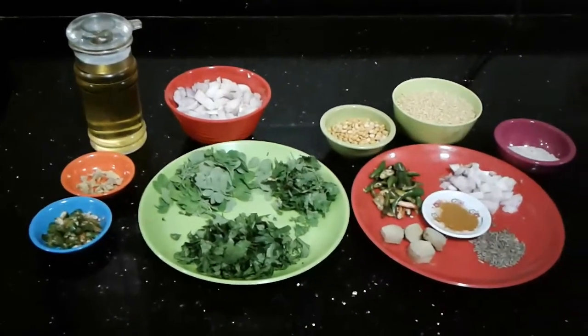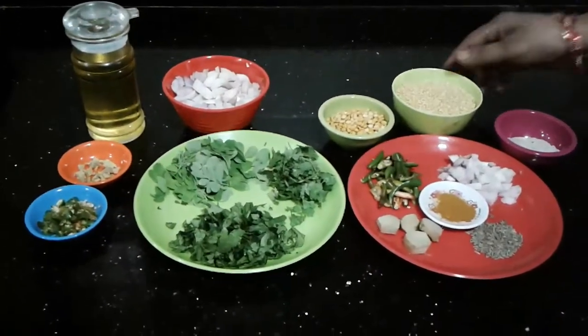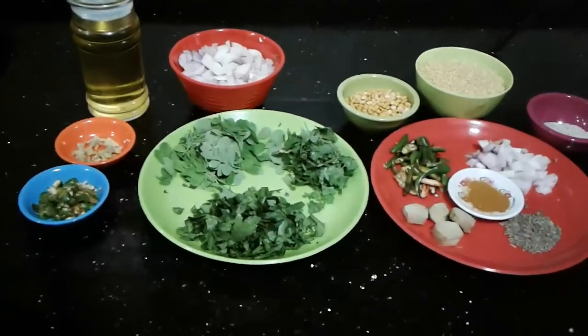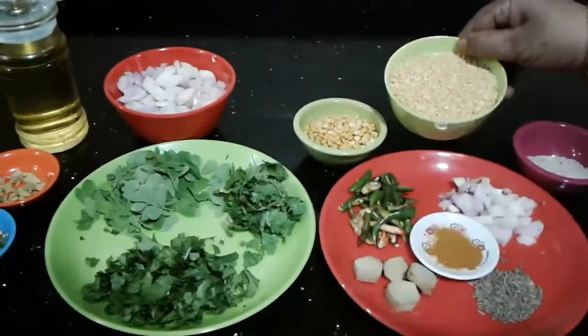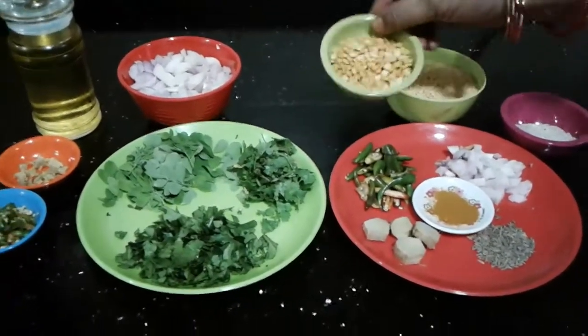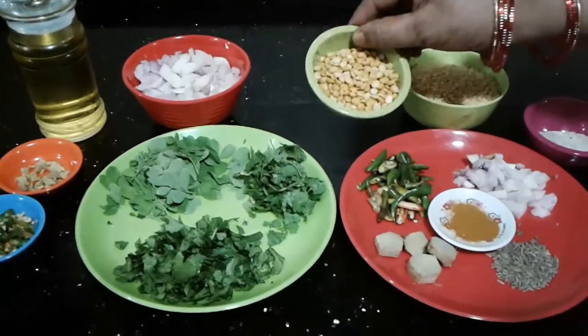Hello, I have made a hot pot. I put it in a hot pot and will add 1 cup to make it.